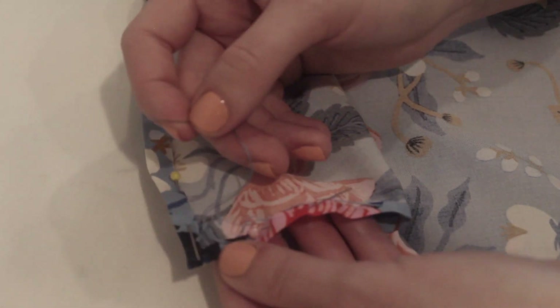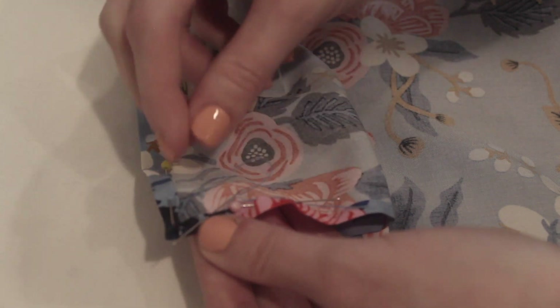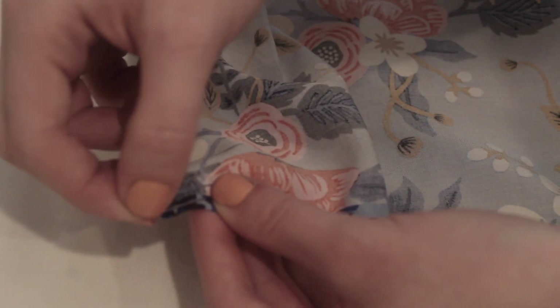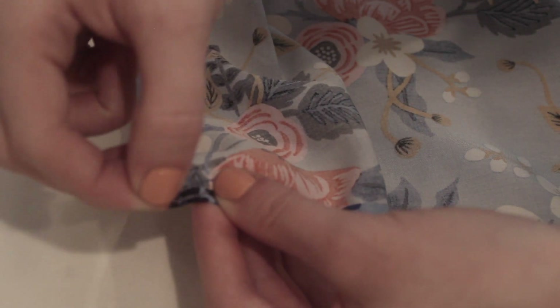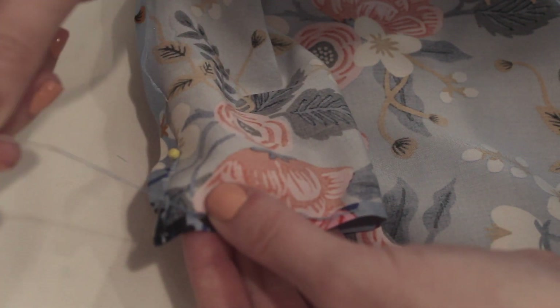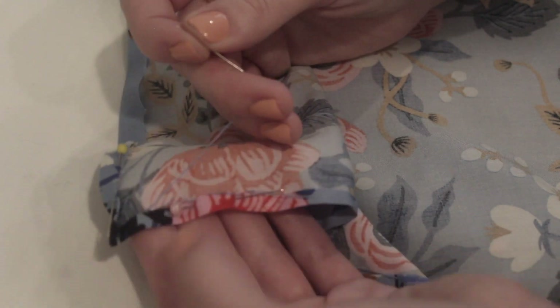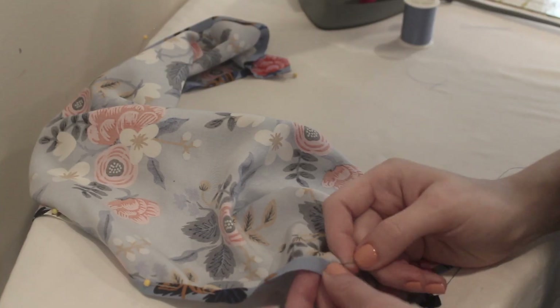When I come to the end, I want to knot off my thread. To do this, I'm going to wrap my thread around my needle twice and pull it through, and that gives me a nice secure knot so that I can re-thread to start the next side of the scarf. And here you can see that nice smooth edge I was talking about — you can't see a lot of stitches.